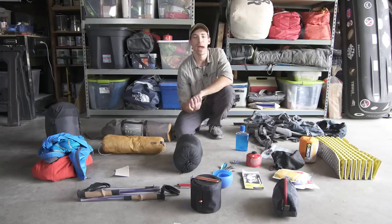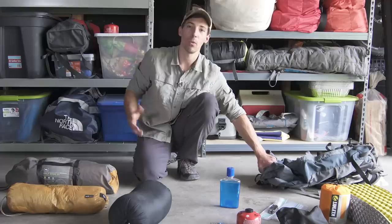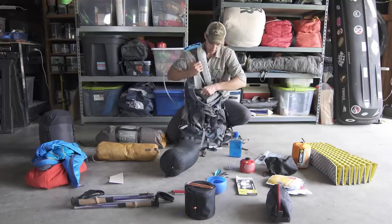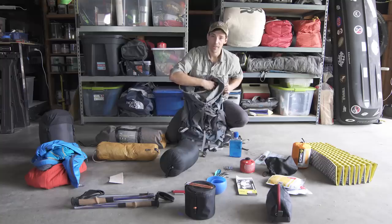Okay, now that we've gone through my essentials, I'm going to show you how to pack your backpack. This is super important because the way you pack it totally affects how it's going to carry and feel while you're on the trail. The first thing I do when packing is load in my hydration bladder — it's a lot easier to do first than trying to stuff it in once you've got everything else packed.